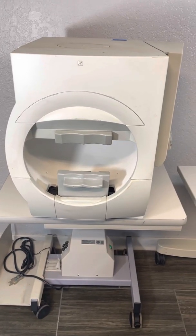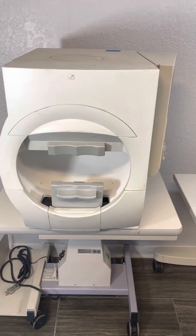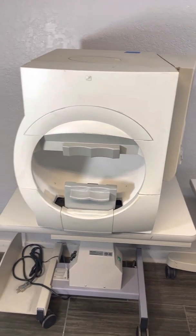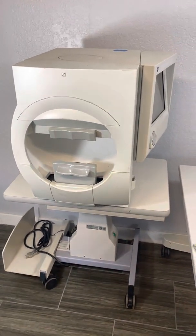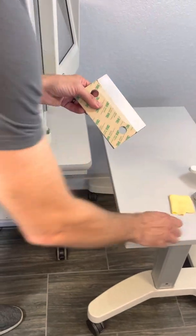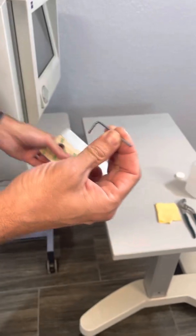This is an instructional video showing how to repair the chin rest on a visual field using the precision equipment part. In the package will come the replacement part with industrial adhesive on both sides and an allen wrench.